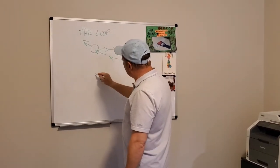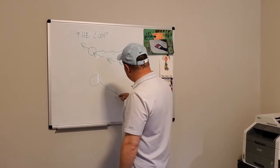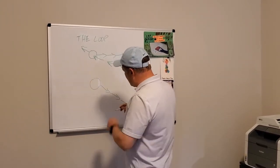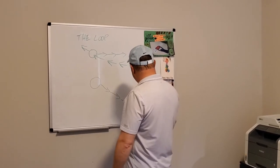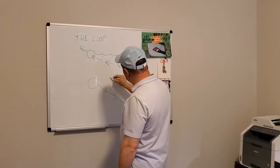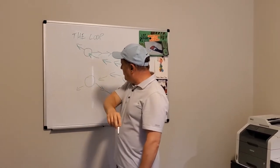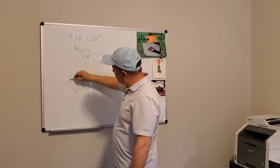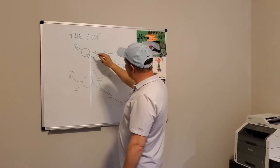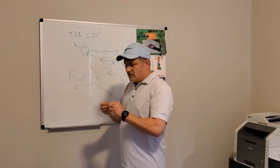Now contrast this to what most amateurs do, where they pull the club back on the inside, hoping that they'll follow that same route back through the swing. But what ends up happening is your body automatically will route the club the other way, resulting in either hooks or that dreaded slice if your club face is open. This is not what we want - we want a nice inside-to-out path, and I'll talk about the grip in just a moment.